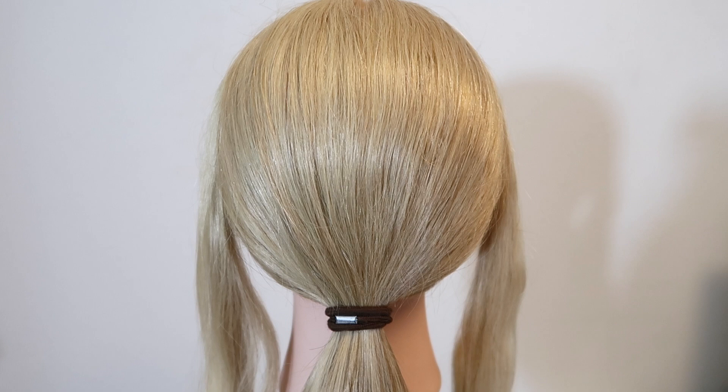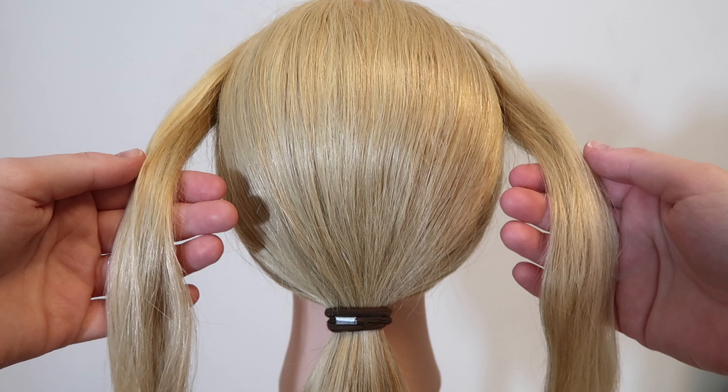Start off with two strands of hair, one on each side of your face. To make this easier, pull the rest of the hair into a low ponytail so the hair is out of the way.